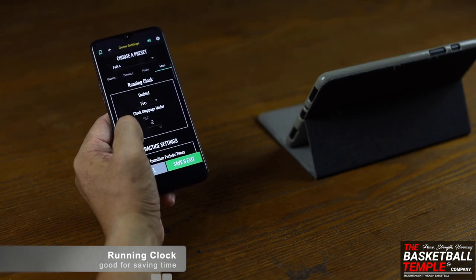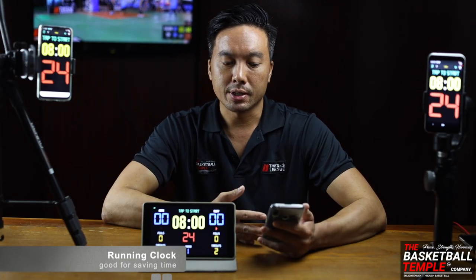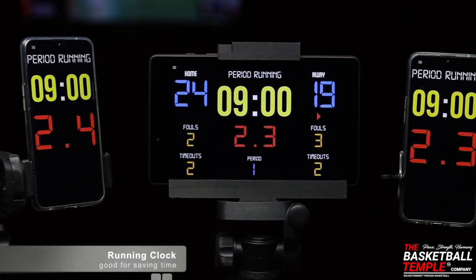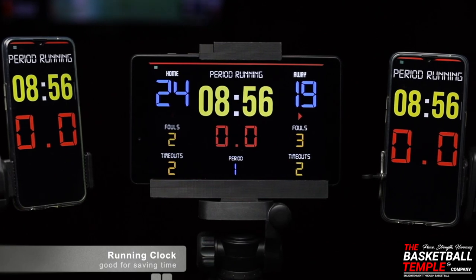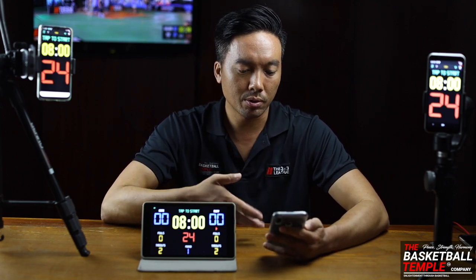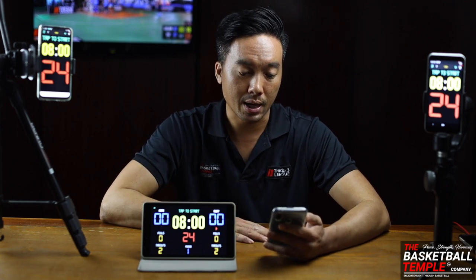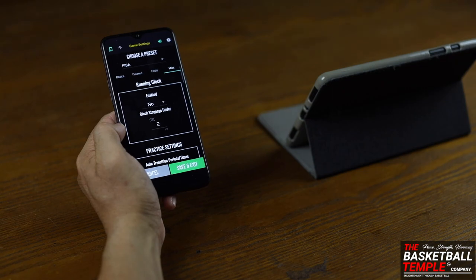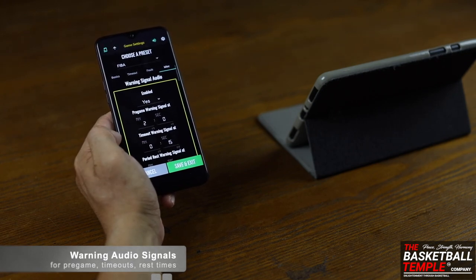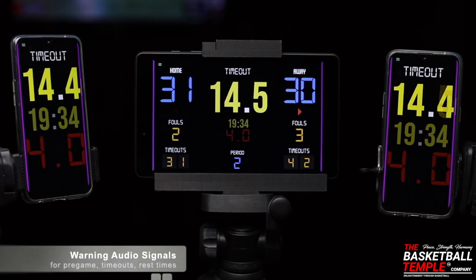There's also a Running Clock feature, useful for recreational or amateur leagues running many games a day. With running clock on, time does not stop for a shot clock violation — the clock continues to roll. Mainly, running clock means the game clock keeps rolling instead of stopping on a shot clock violation. You also have a Warning Signal Audio setting, where you can set a warning tone for, say, two minutes left in pre-game time or 15 seconds left in a timeout.